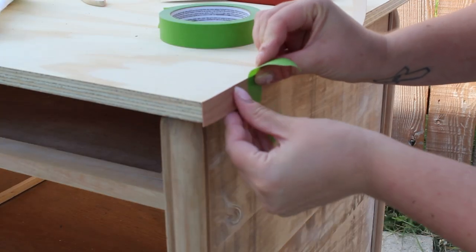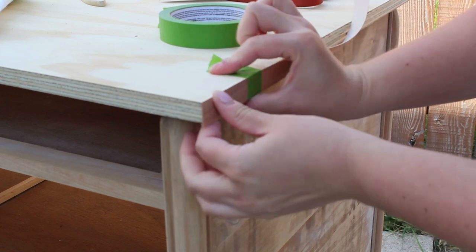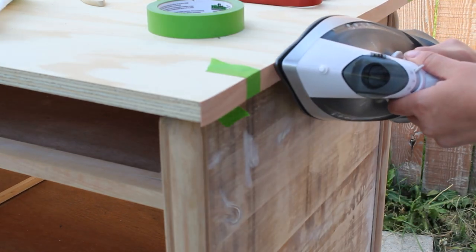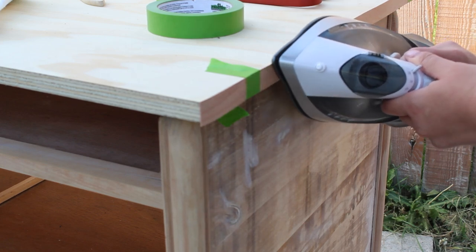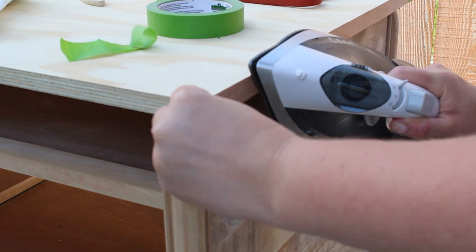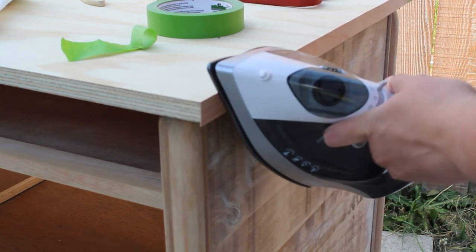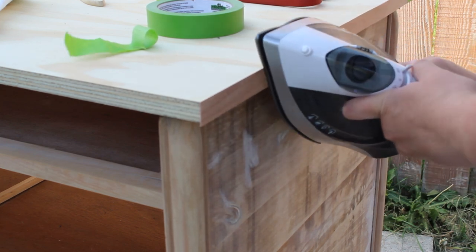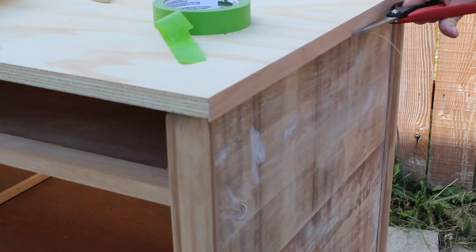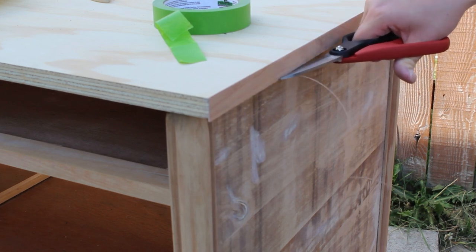I wanted to stain the top of the dresser as well, so I needed to finish off the edges of that plywood. I applied some veneer edge banding, taping it in place with frog tape after I cut it to size, and then ironing it on. It is a heat-activated glue, so you just go back and forth with the iron for quite a while and it glues itself right on. The band edging was a little wider than my board, so I just took some scissors and cut off the bottom edge.